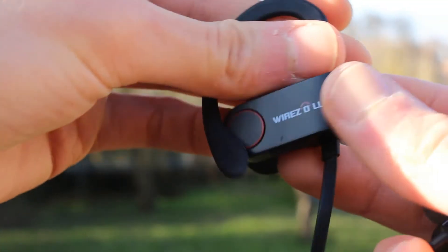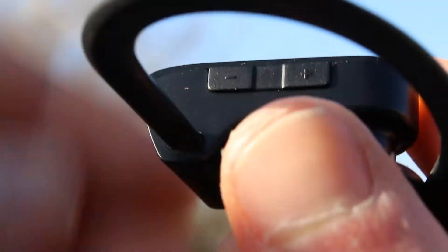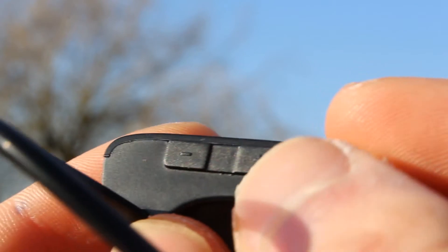On one of the earpieces there's a volume control, which is good because I like being able to change the volume up and down without having to take my phone out. And on the other side there's a quick connect button for Bluetooth. Both of these work perfectly fine, and I'm pretty pleased that they're there.